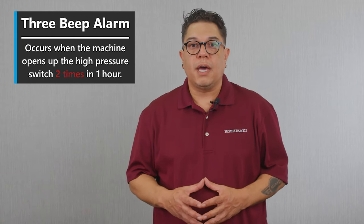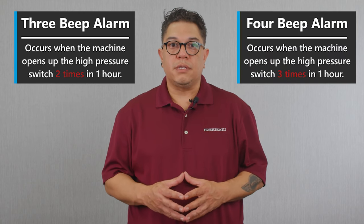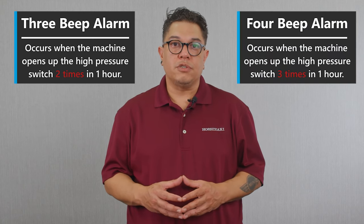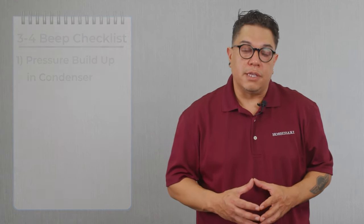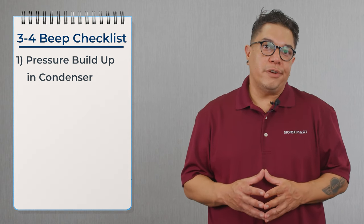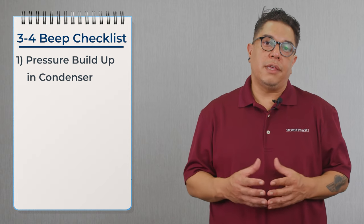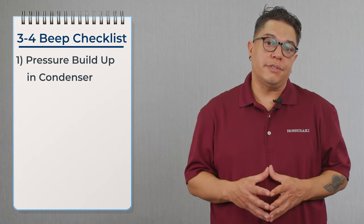Let's talk about the 3 and 4 beep alarm. The 3 beep is that the machine opened up the high pressure switch three times within one hour. The 4 beep is the same — the machine opened up the high pressure switch three times within one hour. The things that could cause the high pressure switch to open is that the machine is building up pressure in the condenser.